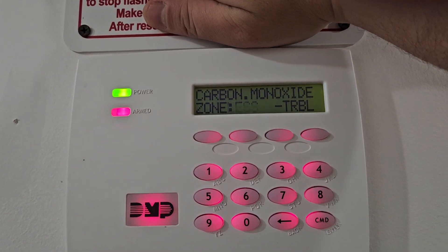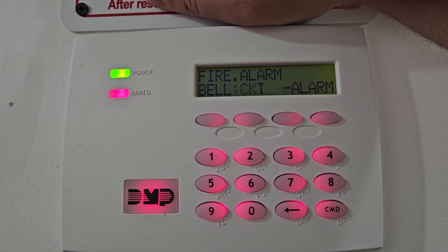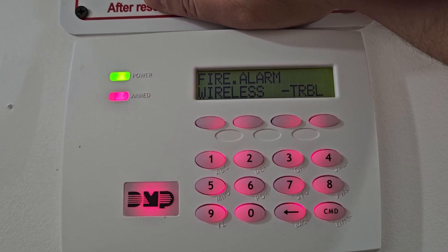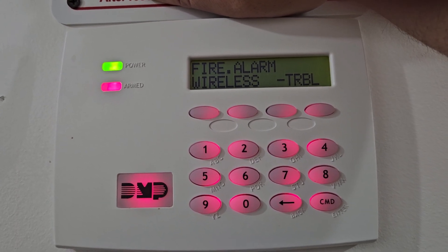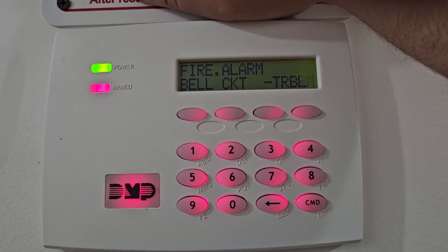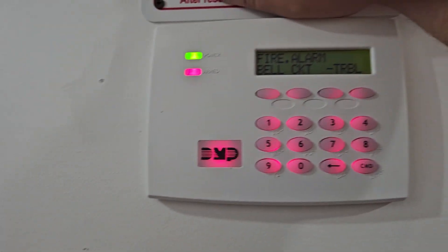This is what it will say on the control panel when it's triggered. It will definitely tell you that it is a carbon monoxide detector — it will say 'carbon monoxide zone one alarm' and so forth. If it was a fire alarm it would say 'fire zone 10 alarm.' That's kind of how this works.